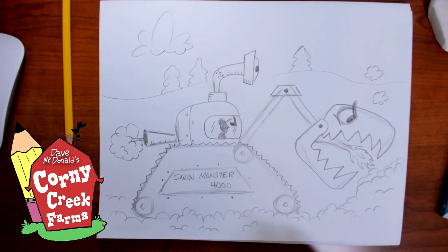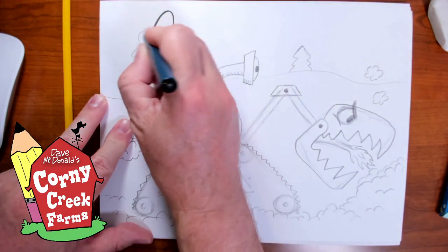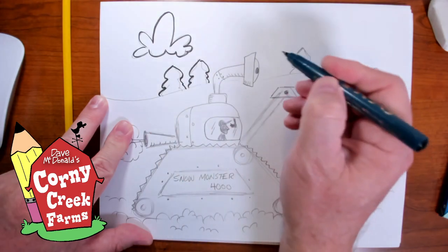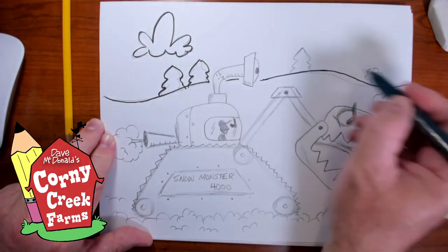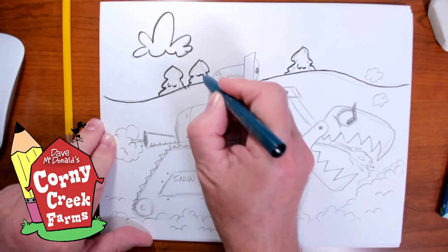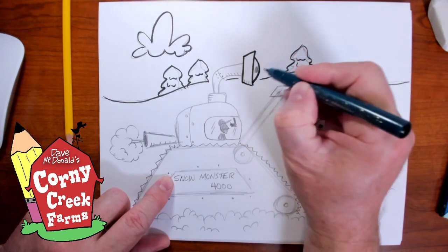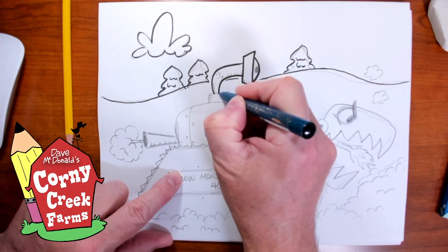Oh my — 11 minutes! Let's see if I have time to ink this whole thing. I'm going to have to work pretty fast here. You notice this contraption has a lot of simple shapes — it's mostly rectangles and trapezoids, curved lines. We've got our elbow macaronis in there too.